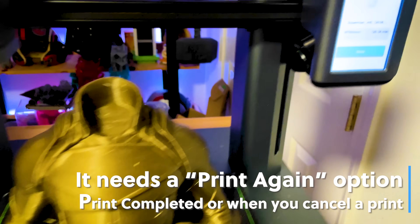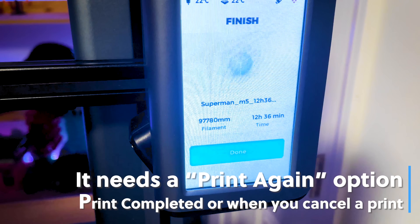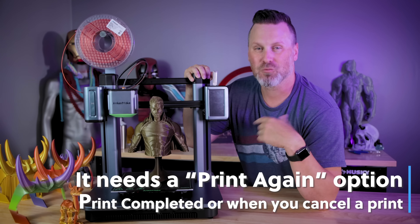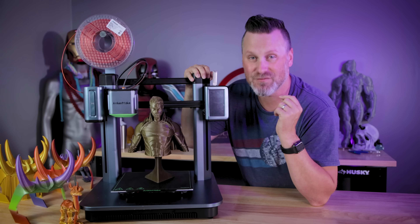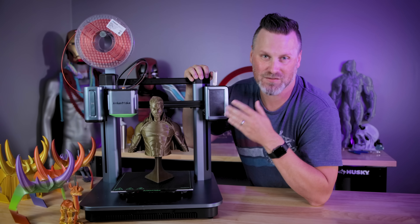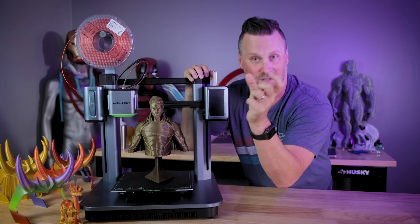After your print has completed, there's no print-again option. I want to be able to run the same file over and over for my different Etsy orders, and I have no way of doing that. When a print finishes I have to go all the way back, reselect the file, cycle through potentially three pages of files to find it and print it again. That should just be right there on the screen after print completion, along with the print time, and then a print-again option.